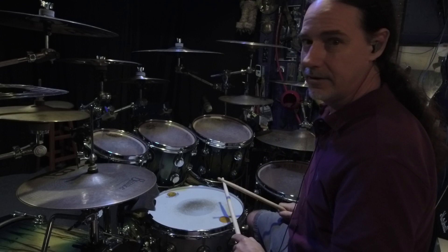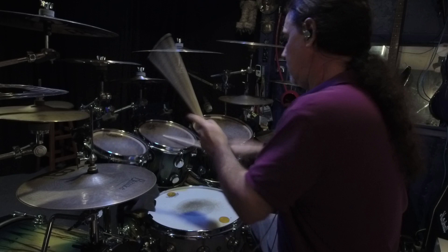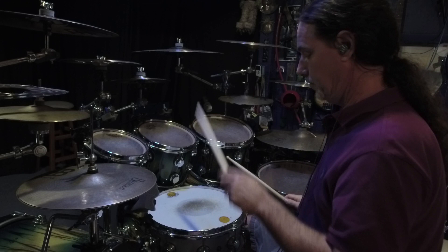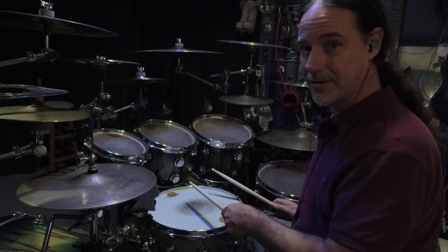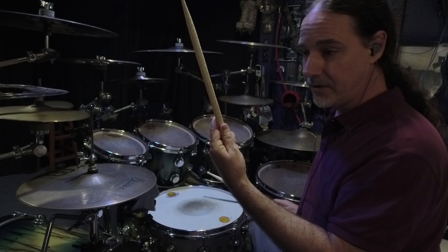Let's listen to it again. Here's the difference. Same thing with the snare — as opposed to not hitting a rim shot, choking the stick, which in a sense is choking the drum, giving it a shorter sustain.